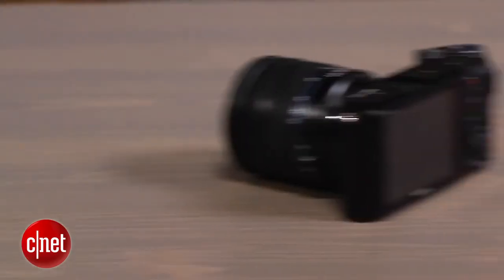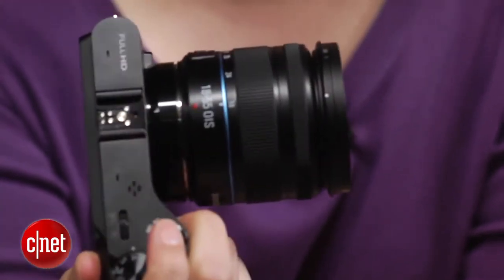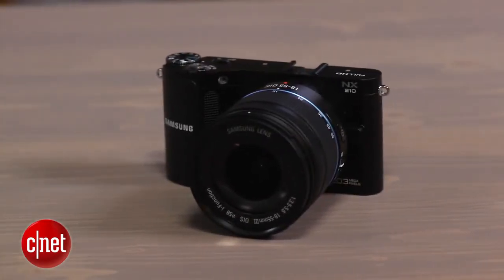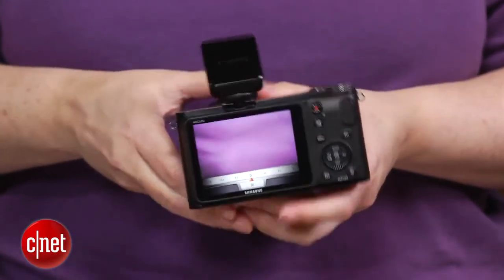The camera produces extremely good RAW images up to ISO 3200, but JPEGs begin to show noticeable artifacts as low as ISO 400. In all other respects, the camera delivers very nice images. In an unusual move, it defaults to the neutral color settings rather than the more typical saturation and contrast boosted standard like other cameras do. Even the NX210's neutral images come out reasonably saturated, rather than flat looking.